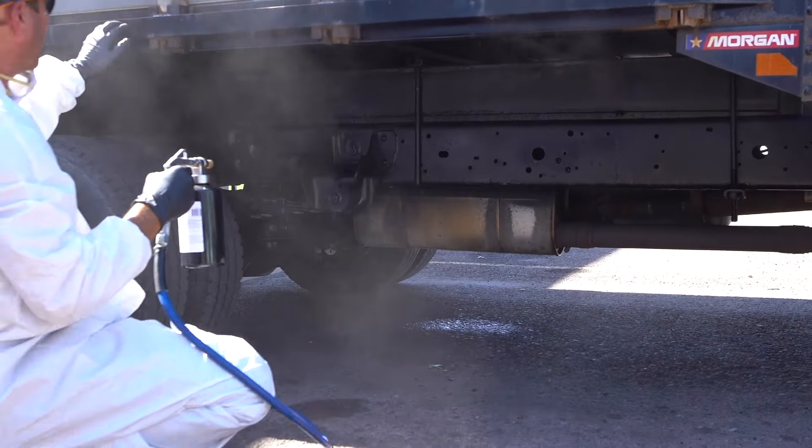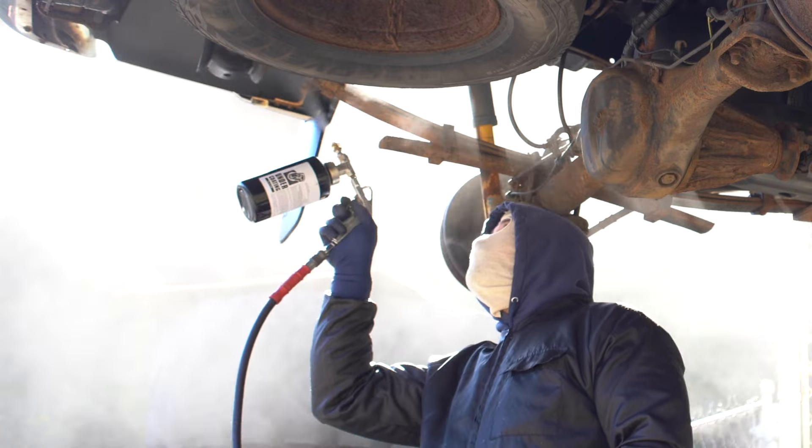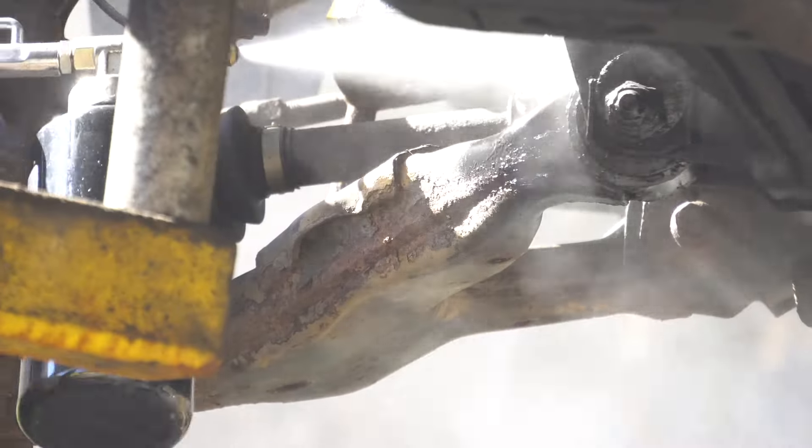This gun is equipped with an adjustable nozzle, allowing the user to control the product flow and pattern. It is a cost-effective, environmentally friendly, and convenient way to apply automotive undercoating to all transportation vehicles, trailers, and equipment.